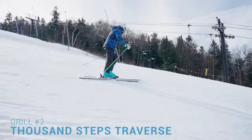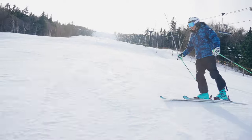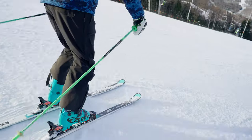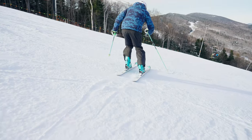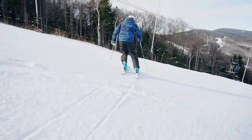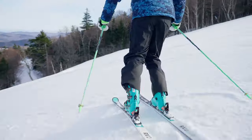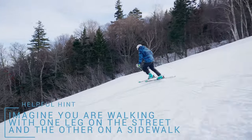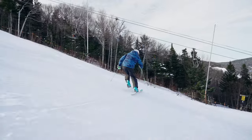Drill number two: thousand steps traverse. This drill teaches active weight transfer. Traverse the hill by standing on the outside ski in an angulated pole plant ready position, then execute the pole plant move while simultaneously pushing off from the downhill ski onto the uphill ski. Drop back down onto the downhill ski and repeat the movement all the way across the trail. Make a sliding turn and repeat the process on the other side. Helpful hint: imagine that you are walking with one leg on the street and the other on the sidewalk. Try to time your pole plant with the actual weight transfer.